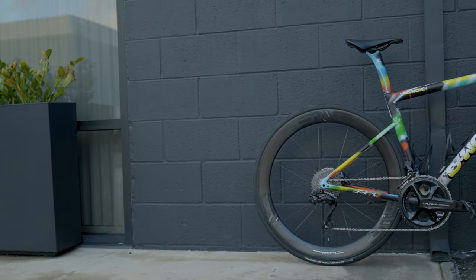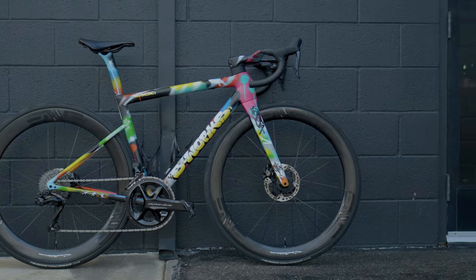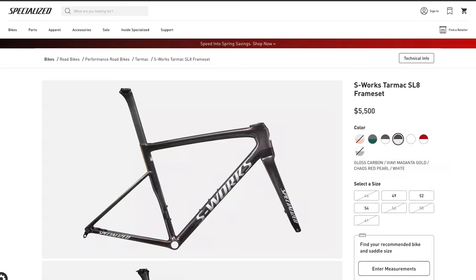There's new bike day, there are dream builds, and then you have builds like this — a 2024 Specialized S-Works Tarmac SL8, in what I'm going to say is not your stock paint scheme, at least last time I checked. This frame is definitely not available on the website. This is a full custom build from the frame up, and today I'm going to run through the components, who did the build, as well as who did the paint, and the story behind such a wild paint job.